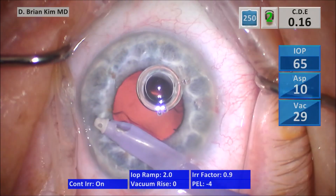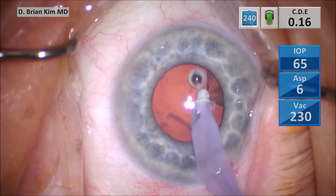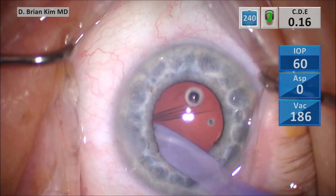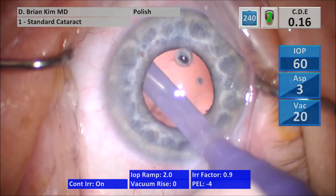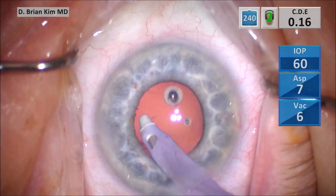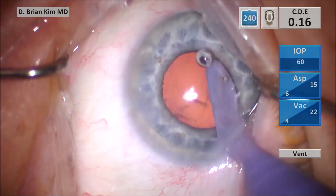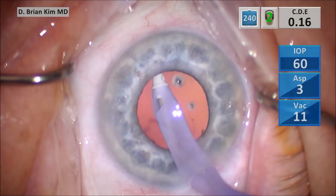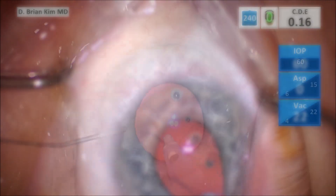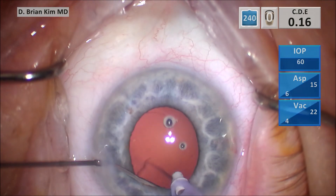This is the fluid exchange, and I do this to maintain chamber stability. I start to remove the cortical material — this is a pretty clean bag, not much cortex in there. I switch to the polish mode and start polishing underneath the anterior capsular surface. When the visibility is not very good, I always switch to the polish, especially on the cortical removal component. If you have weak zonules and you're too aggressive with cortical removal, the aspiration can actually cause zonular stress if you inadvertently grasp the capsule and pull on it. I'm using the cannula to pulse BSS bursts into the capsular fornix in the sub-incisional space to remove any cortical wisps.